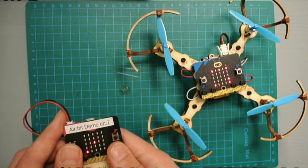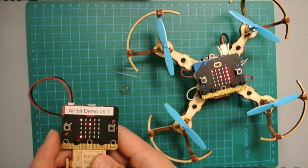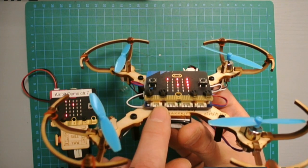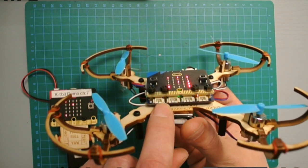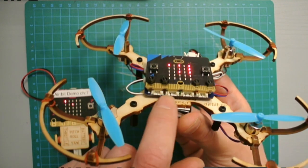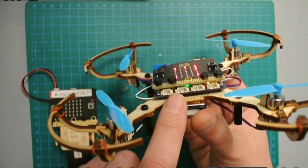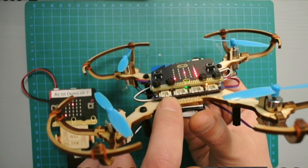Now what you should look for is a little orange blinking light underneath the drone. If there is a light blinking under there, it means the control board is not receiving a proper signal from the micro:bit — it's not getting the right signal that it needs.